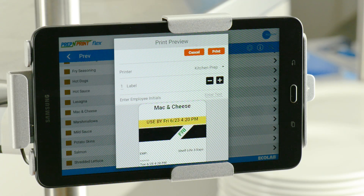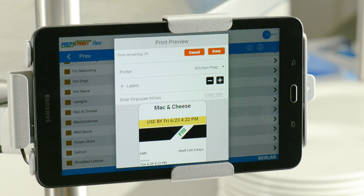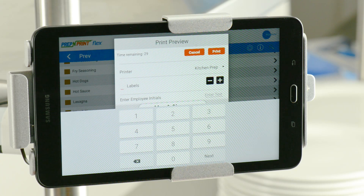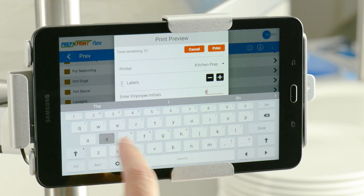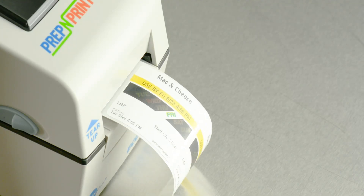A preview of the label you selected will pop up on the screen. Use the minus or plus icons to enter the quantity of labels you want to print, or tapping the Number of Labels field brings up a number pad. Type the number of labels you need and tap Next. Now enter your initials and press Print. You've successfully printed a prep label.